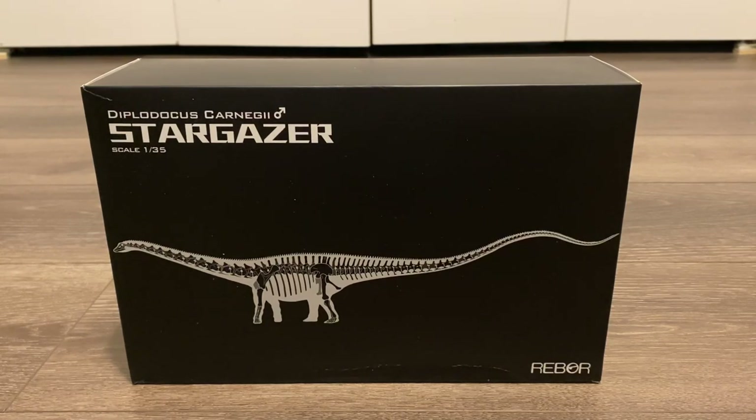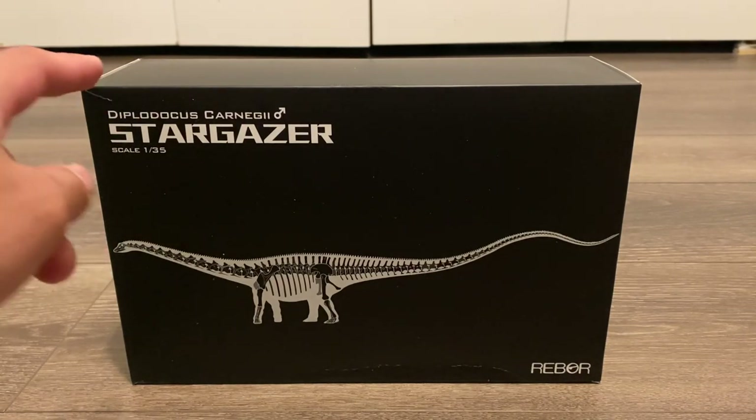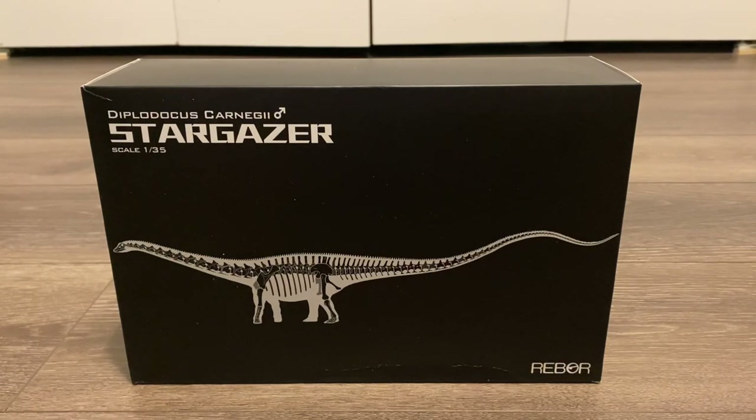Let's take a quick look at the packaging. On the top left, you've got the name of the dinosaur, its nickname, and the skeleton. In the middle, you've got this wonderful looking skeletal, and on the bottom right, the Reborn logo.